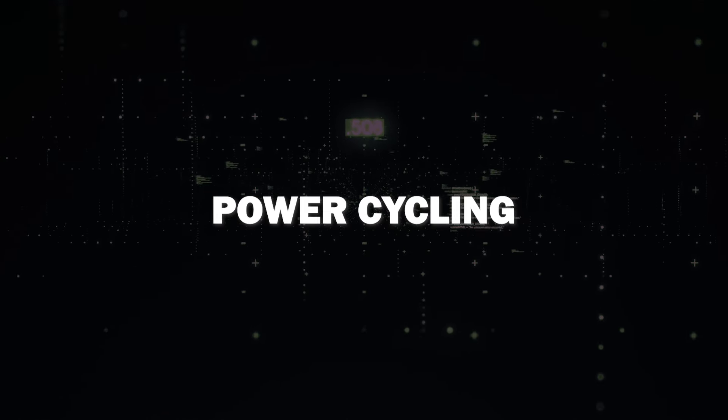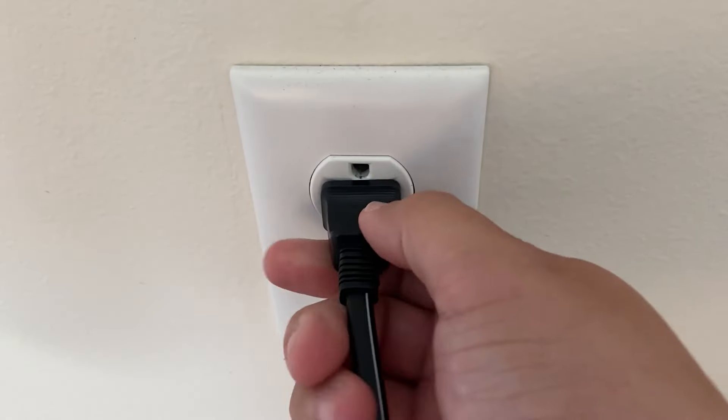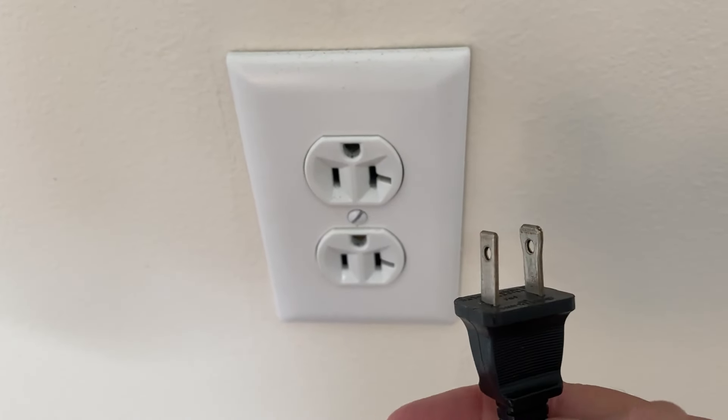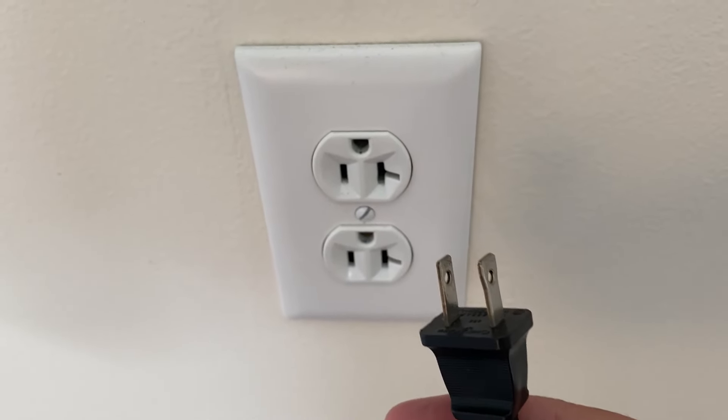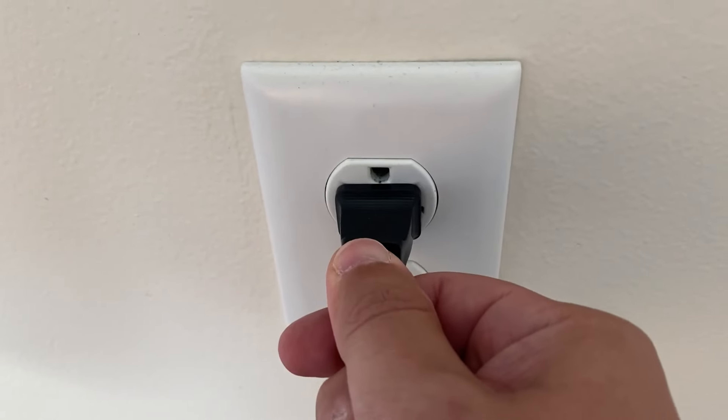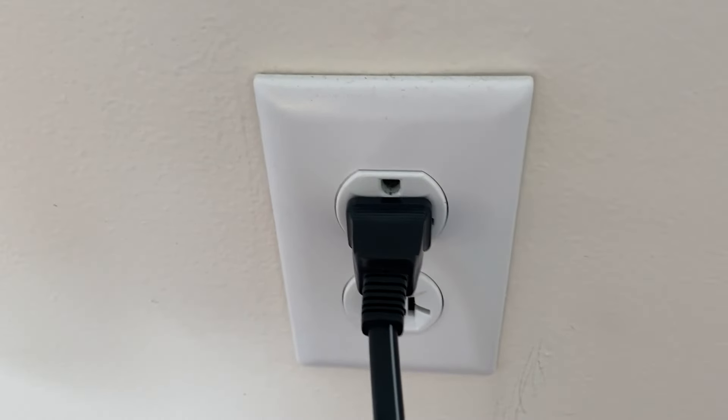Another troubleshooting step is power cycling. Simply unplug your TV and unplug the device connected via HDMI from the wall outlet. Wait a few minutes, then power them back on. Hopefully this will fix your HDMI issues.